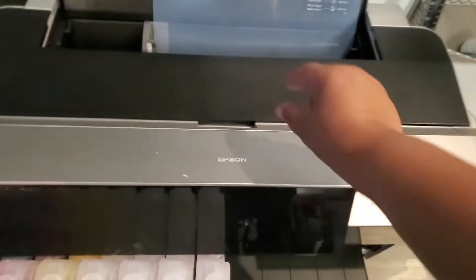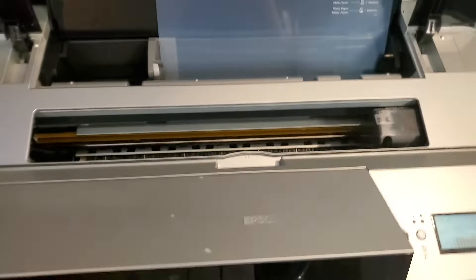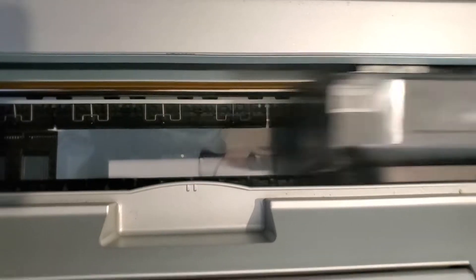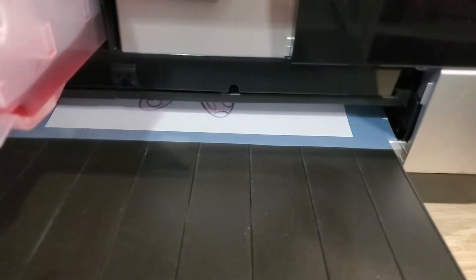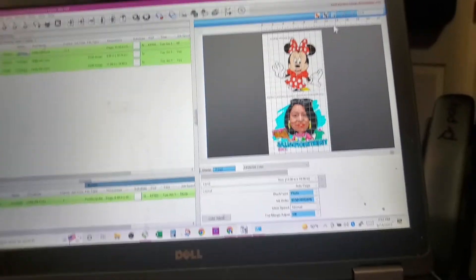I was not able to get this thing to print with the DTF film that I have, so I put my regular screen printing film in here and I'm doing a Mickey Mouse design. I don't have the white turned all the way up — I just want to do something to see if I've got a head clog. I can't even tell, so I have no idea. This is the design that's coming out — Mini Mouse on my paper — I'm just trying to figure this out as I go.